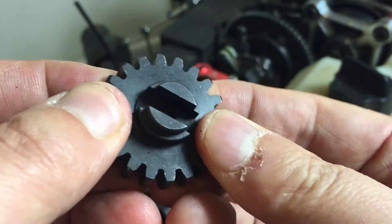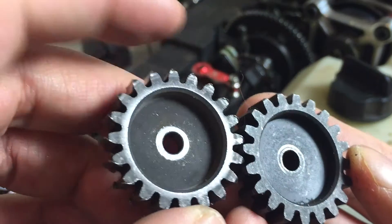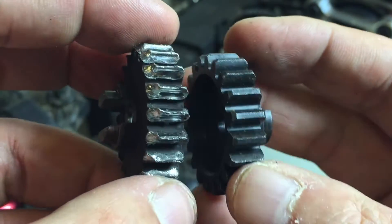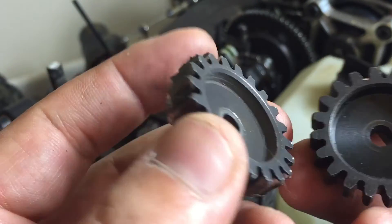It looks pretty tough, pretty sturdy — like for like, not a lot in it. So I'm kind of back in action, and I've got some red loctite somewhere.